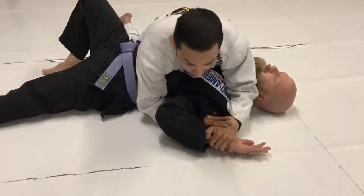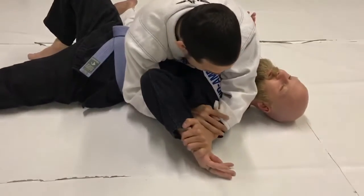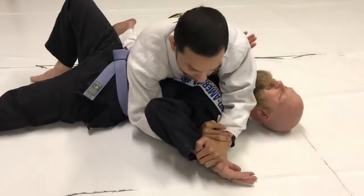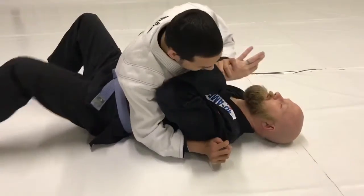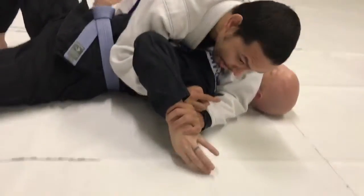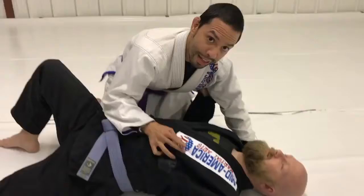With the tap. If we're talking self-defense, I can check with him — are you done? If he still wants to fight, it's a quick boom for the break. If he's really fighting you, push it down and get it.